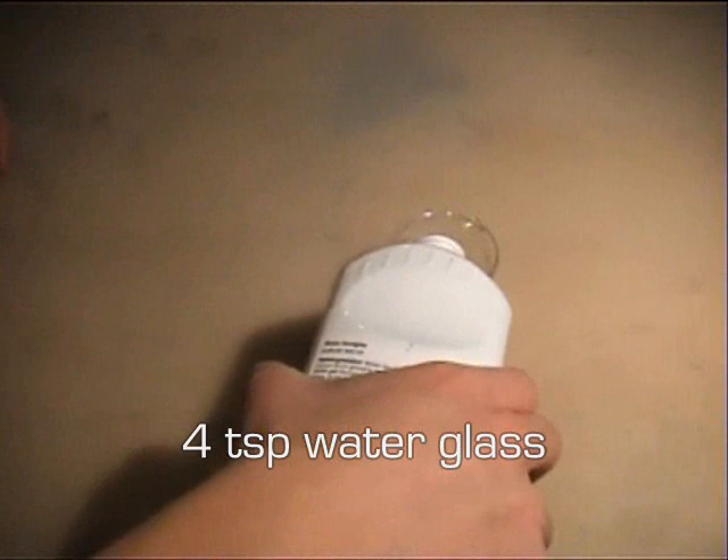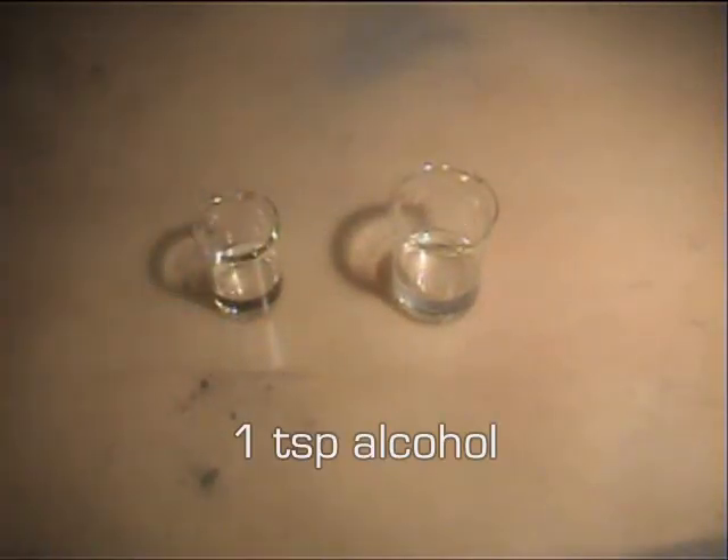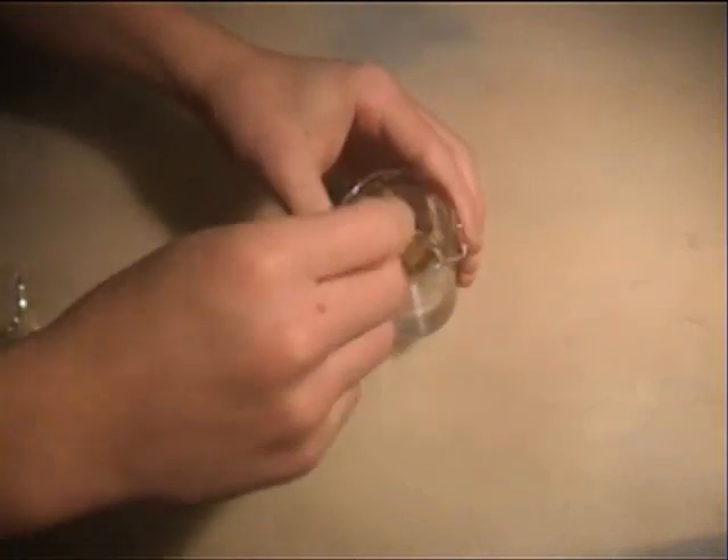Start by measuring four teaspoons of water glass into one beaker and one teaspoon of alcohol into the other. Then pour the alcohol into the beaker with water glass and immediately start stirring roughly with the popsicle stick.